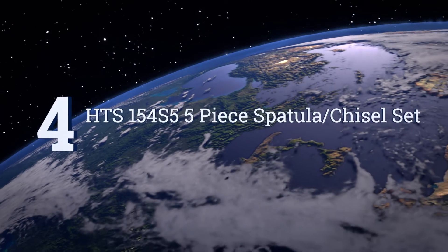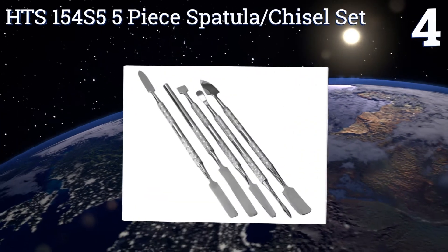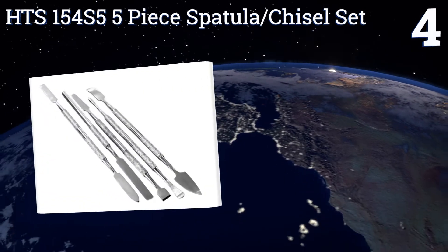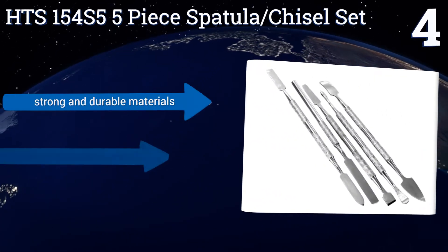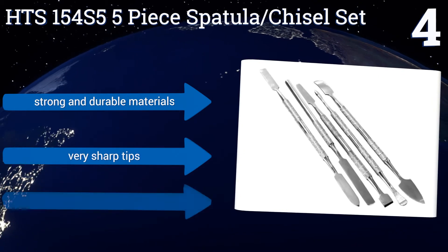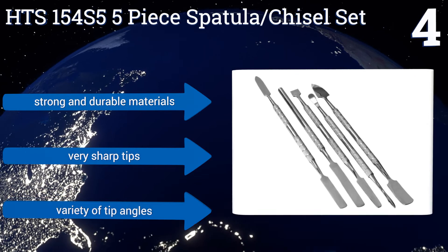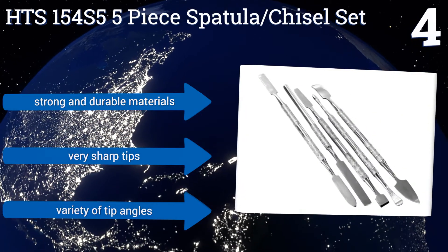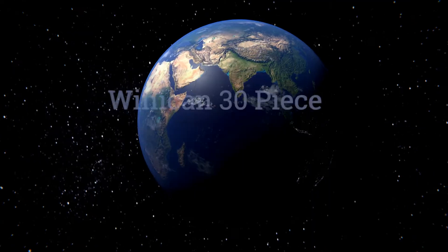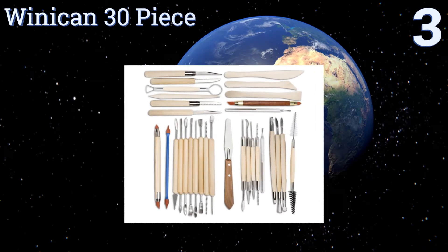At number four, the HTS154 S5 five-piece spatula chisel set offers a small selection of tools, but each is fashioned to perform a very specific and individualized function. They're all made of stainless steel and feature knurled handles that provide added grip in both wet and dry hands. They're made from strong and durable materials, all with very sharp tips and a variety of tip angles.